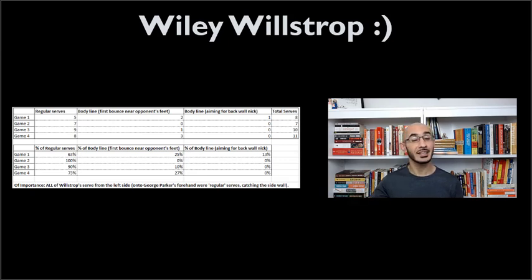Most players frankly don't shift up their serves as much — I think it's an opportunity that a lot of people could leverage. Wilstrop does it so well, and you can see that from the stats. The match lasted four games, shown along the left axis. Across the top you see the number of regular serves he did — not a lob serve but not a hard serve, an in-between serve. Then he does a body line serve where the first bounce is near the opponent's feet, and another body line serve where he aims for the back wall nick. Other than game two, where all his serves were regular, in the rest of the games as many as 37% of his serves were not regular — three out of eight in game one, one out of ten in game three, and three out of eleven in game four were body line serves.